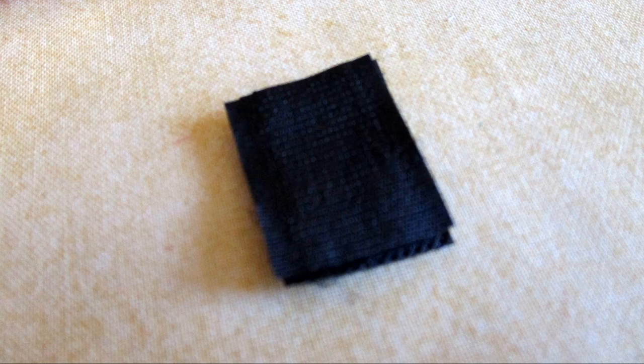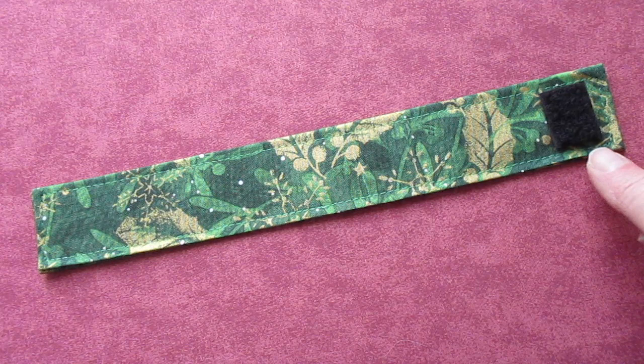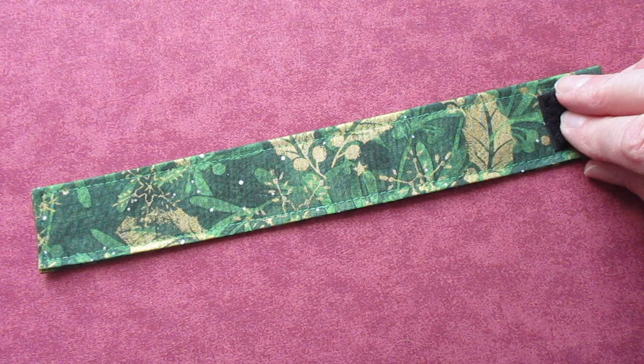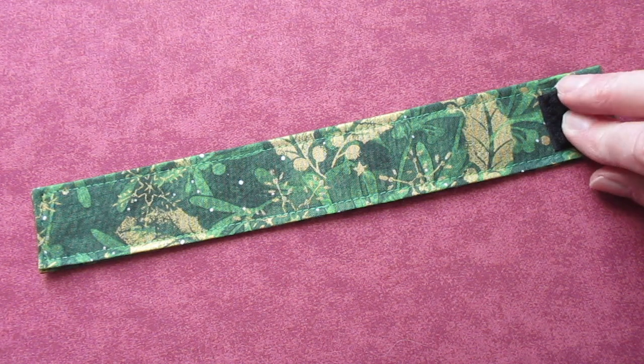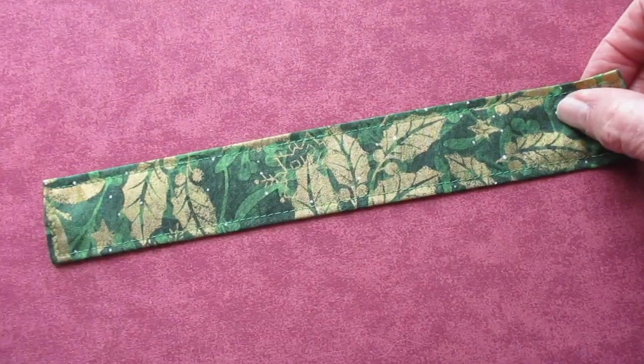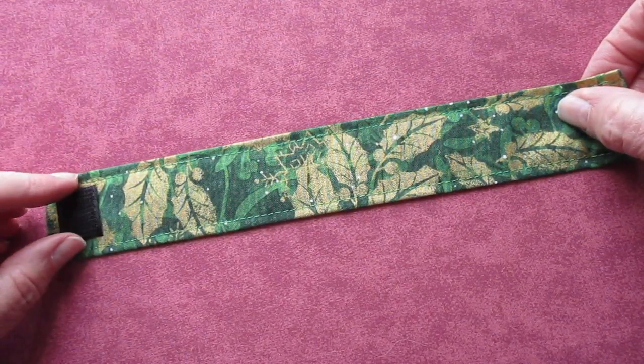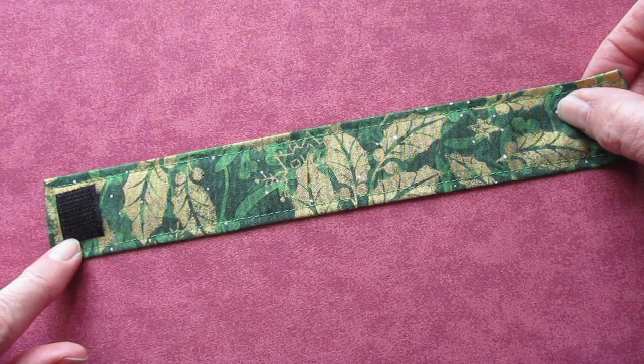Cut the Velcro into one inch pieces. Center one piece of the Velcro on one end of the strip about a quarter inch from the end and stitch that down. Flip the strip over and then center the other piece of Velcro on the other end of the strip about a quarter inch away from the edge and stitch that down.